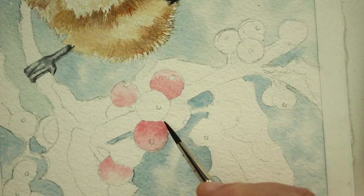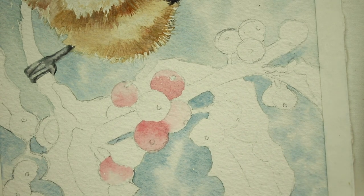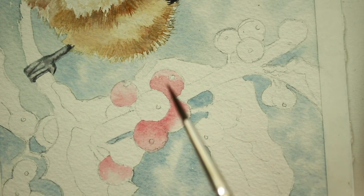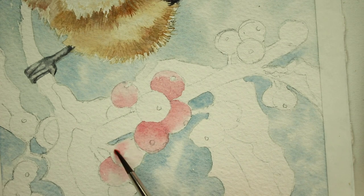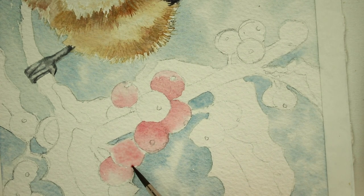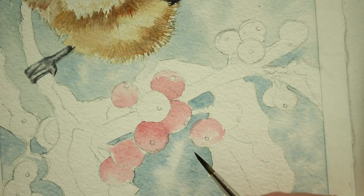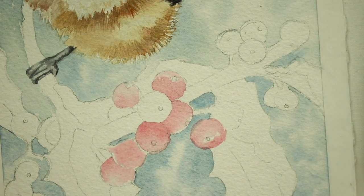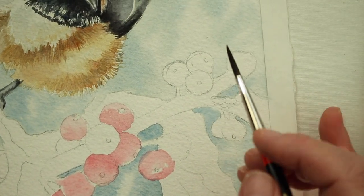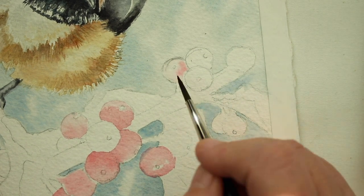Once this is dry — this is just the first layer — once we get all of the berries painted with the first layer of clear water with quinacridone red (I cannot even say that word!), we're going to let that layer dry and then come back in and add shadows. For right now we just want to get the berries some color on them. We're going to call it 'Q red' since I can't pronounce it. Let the water do the work — if you want darker areas, add them with the tip of your brush, and then we'll let this dry.